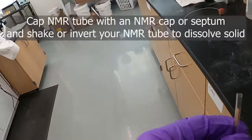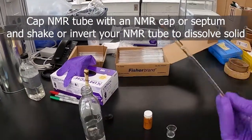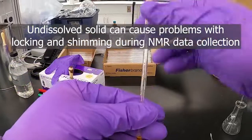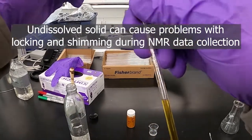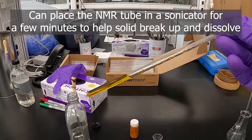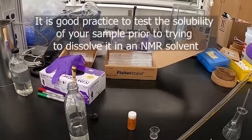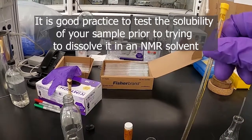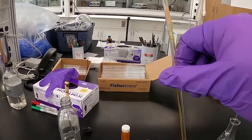Then we can put on a cap. If you can just invert your tube and get your compound to dissolve, that's great. If it doesn't dissolve, you'll want to figure out a way to get that to dissolve, as samples with solid in them won't lock on the solvent properly — they'll have issues getting a lock. A sonicator can also help you get a solid that's stubborn to dissolve. That's also why it's a good idea to test in advance whether your compound is soluble in the NMR solvent you're going to use.